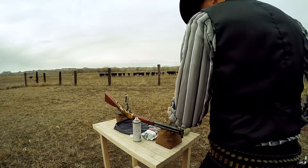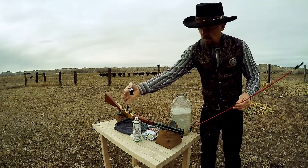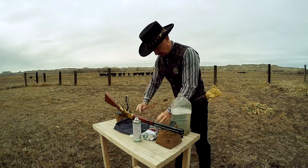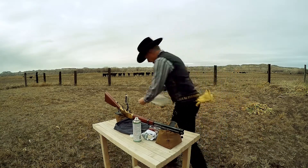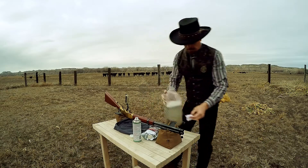Just keep pushing patches through — you see that? That's the first pass. Pretty nasty. Black powder is dirty, but it does clean up pretty fast.